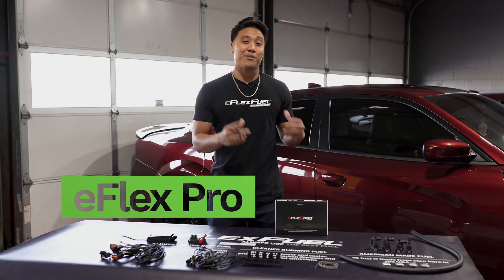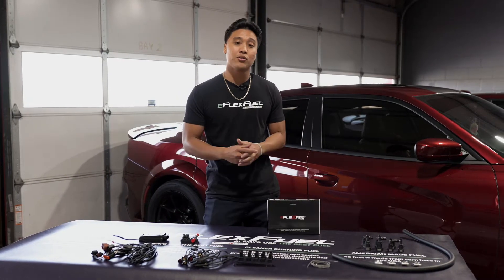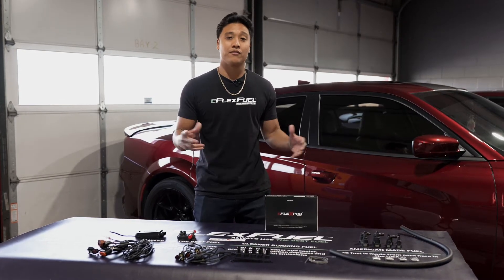Here is our eFlex Pro Kit. It's a patented piggyback system that's fully automatic. That means you can run E85, gas, or any blend of them. There's no switching between any tunes or maps because everything is done fully automatically.